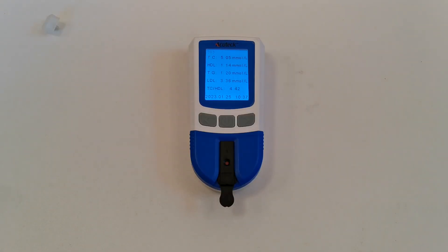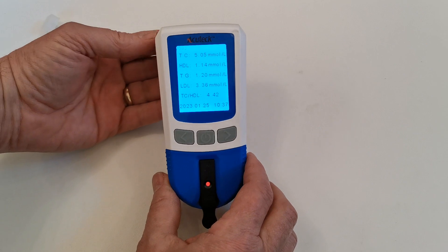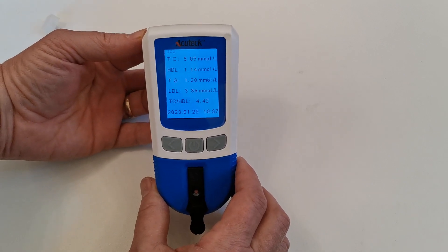When the meter has analyzed the sample it will display your five result readings on the LCD screen with the time and date of the test. Let's have a look at what this result has demonstrated.